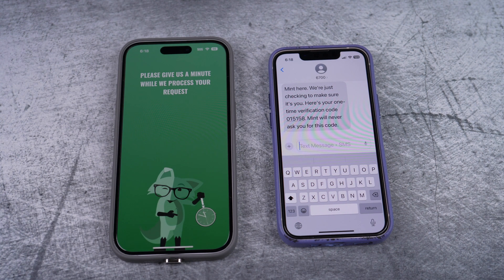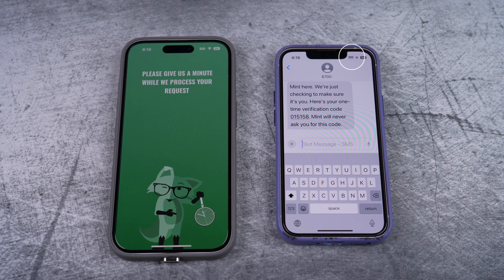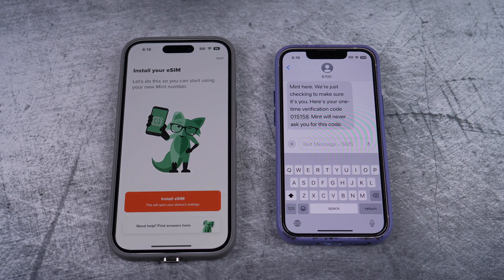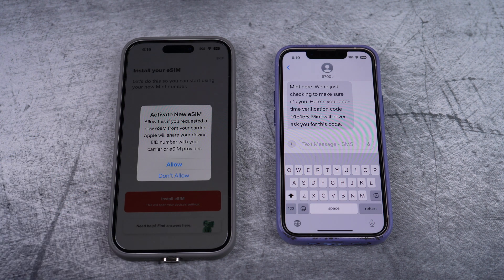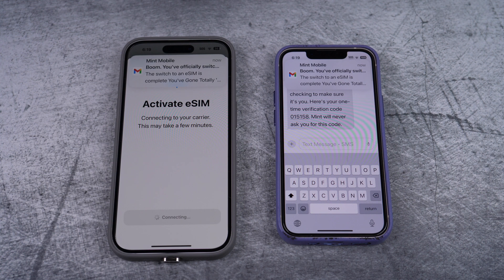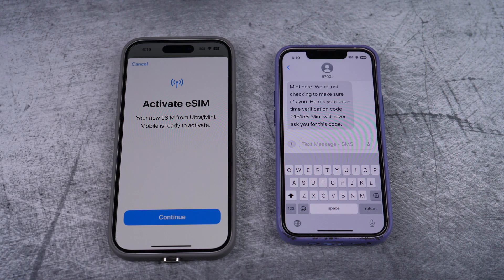It'll take a bit, so I'll speed up the video. While it's processing, your old phone's signal will go out, as you can see right there. Then you'll see the check mark and purchase successful. Here you want to install your eSIM by selecting continue. Confirm install eSIM. This time allow it to activate the new eSIM. Boom! You've switched over. But you have to confirm to activate your new eSIM still again.